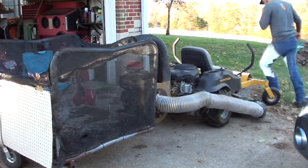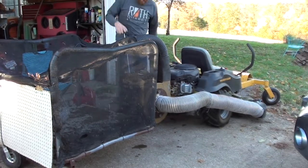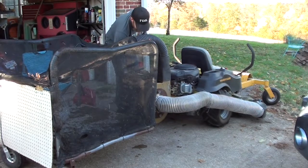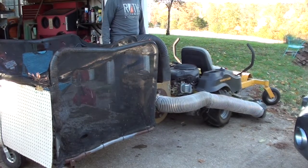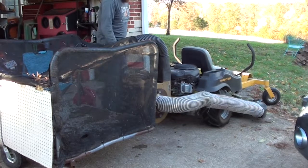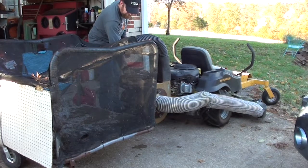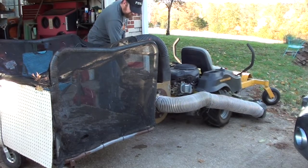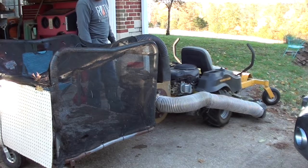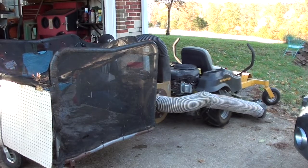Fire it back up again. No choke — let's see if it starts. Let's give it a little choke. There you go. Alright, give it a little bit — oh my God.